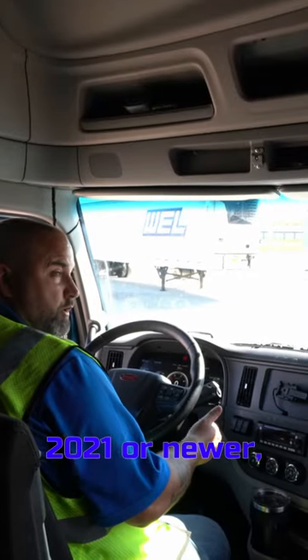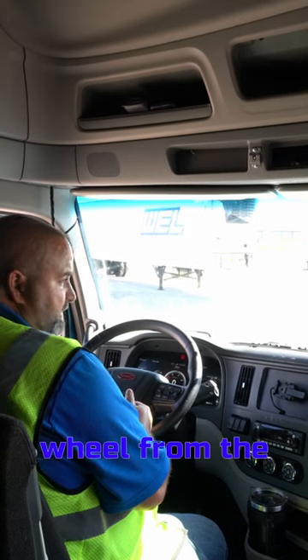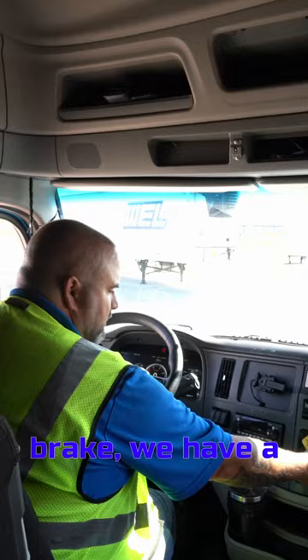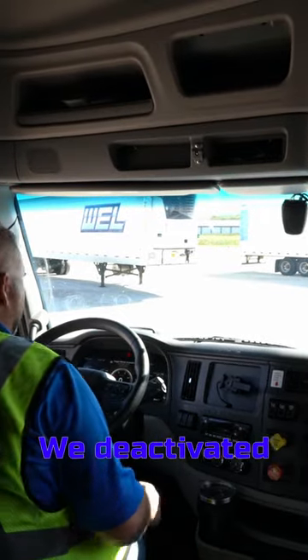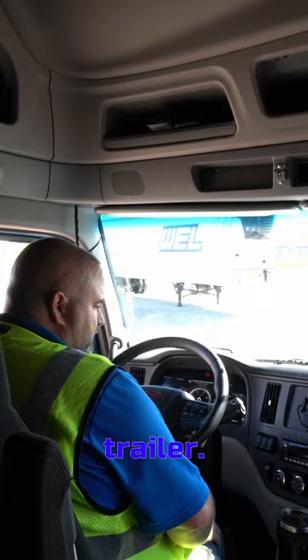If you have a truck that's a 2021 or newer, you can actually release the fifth wheel from the inside of the truck. To do this, we put our foot on the service brake. We have a button right here and we're going to press and hold it up and you'll see a countdown on the dash. We deactivated the fifth wheel and now we can finish the steps of dropping the trailer.